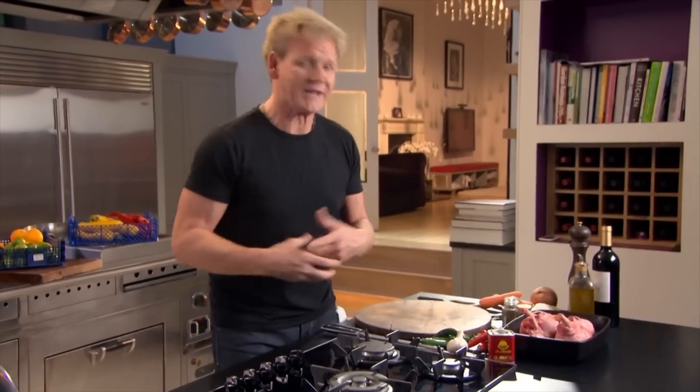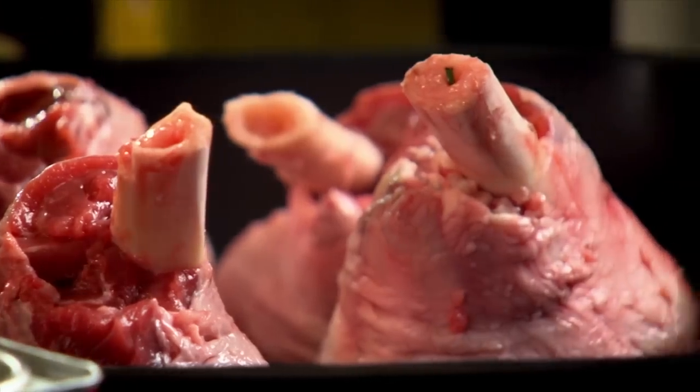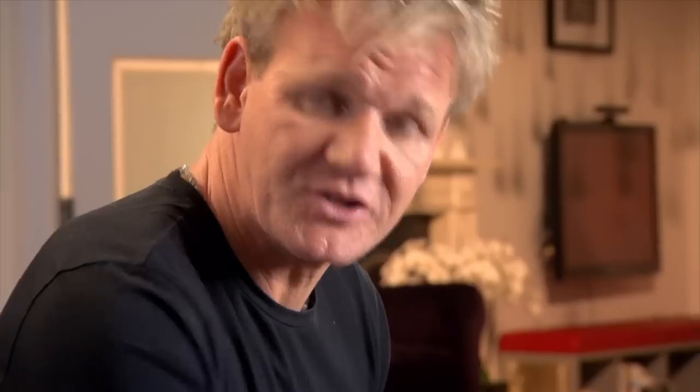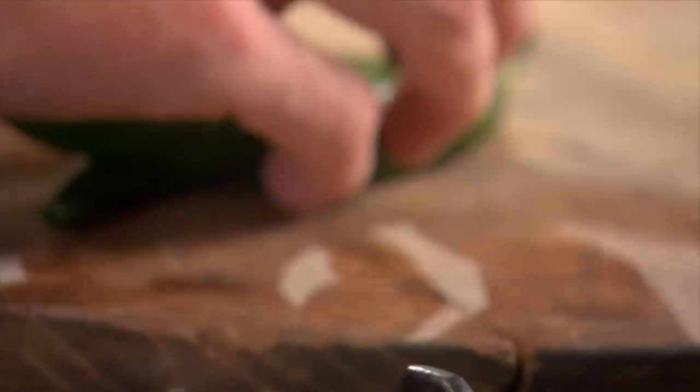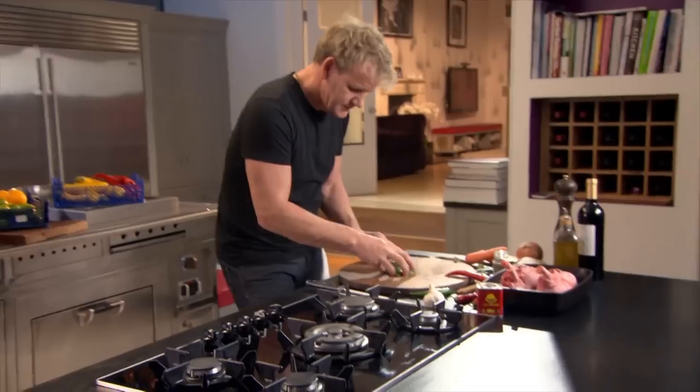Cooking's all about being bold and adventurous, and this dish is exciting because it's slowly cooked. And the longer it cooks, the more flavorsome it becomes. Marinating the lamb first — chilis, we're going to use a mixture of red and green. Take off the tops and just slice in garlic, crushed.